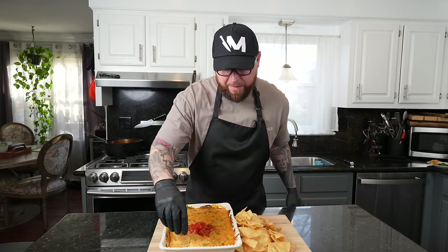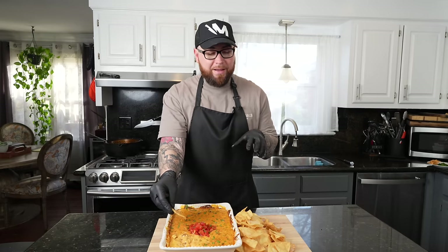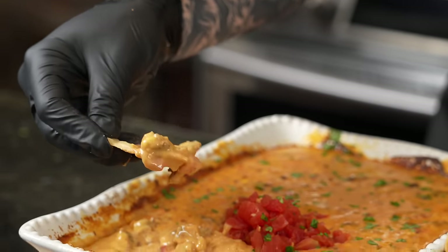Alright my friends, time for the moment of truth. And this is tough for me because I'm on a diet and this is my kryptonite. You sit me at a Mexican restaurant with a thing of tortilla chips and some cheese dip in front of me, you've got to drag me out of there. But I'm going to show some restraint — one bite only. Hopefully I burn my mouth so I don't want to go back for seconds.